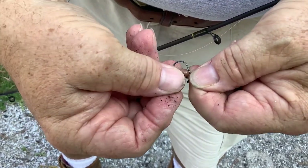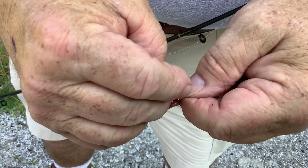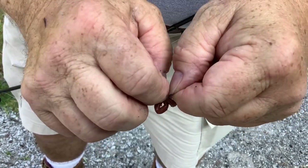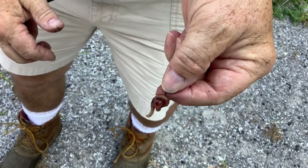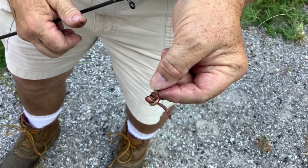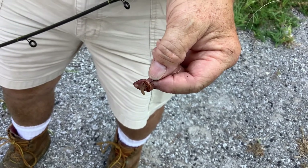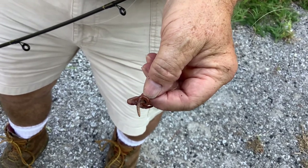You put the worm on the circle hook the same way, and you can use these for minnows — you'd just need a larger hook. Put it once through the middle and once through each end, with the point out, giving you a nice ball of worm. When the fish pulls, just let them have it a little bit, then reel them in. Remember with a circle hook on your rod: you don't want to set the hook by lifting the rod — just reel.